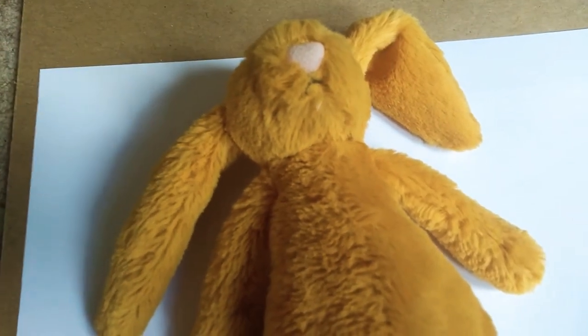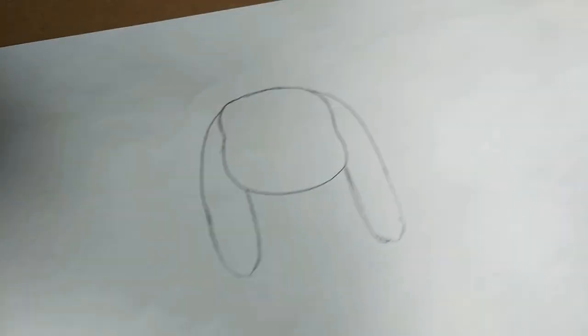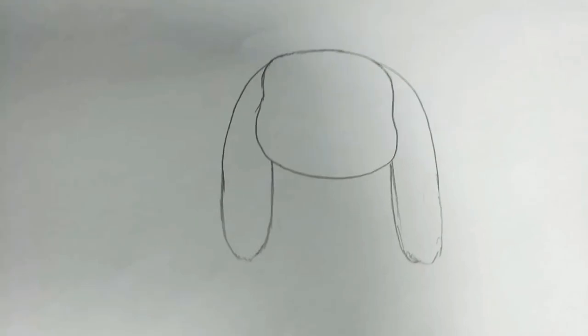First, get yourself a pencil and draw a lovely weird pear shape — like a fat pear. This is going to be Saffron's head. Now add her ears. We're going to go over this in pen to make it look more fluffy and cute, but for now this is just a pencil sketch.